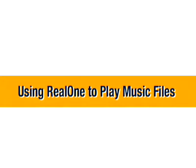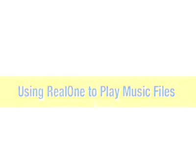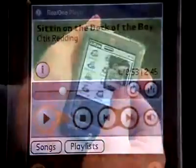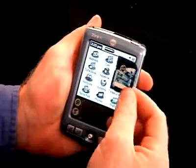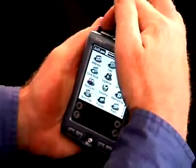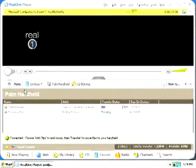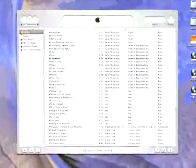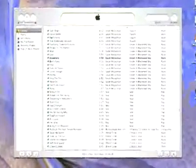RealOne Mobile Player for Palm handhelds allows you to play back and manage MP3 and Real Audio files. You can put the songs you want in MP3 format and load them onto an optional SD card, pop the card into your Palm, and then play your music. Currently, the desktop version of this application is only supported on the Windows platform. However, you can use iTunes or your favorite MP3 application on your Macintosh computer.